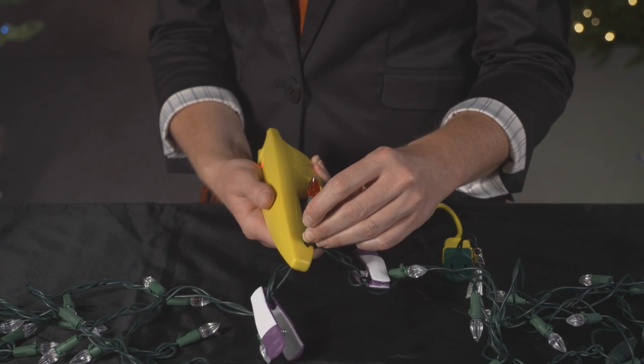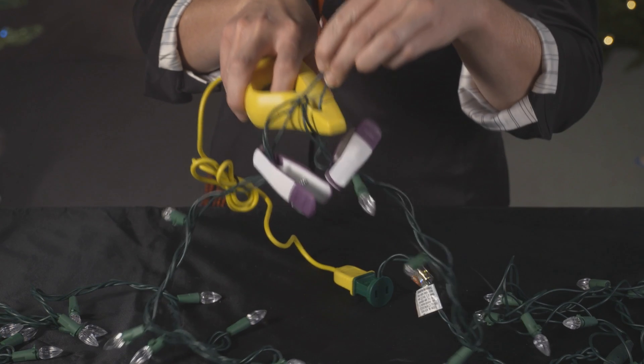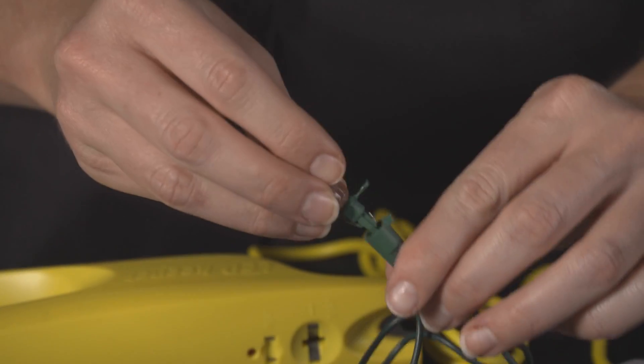Using two place markers provided within the LED Keeper kit, the process of elimination helps you locate the bad bulbs or socket. Once found, simply replace the bulb.